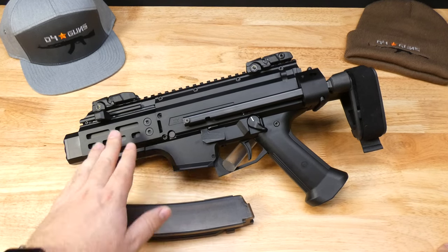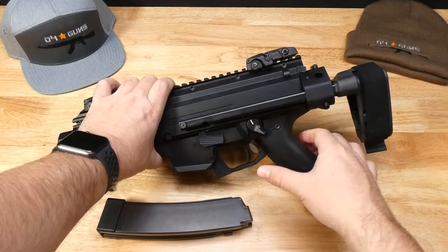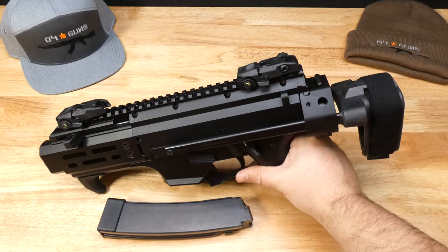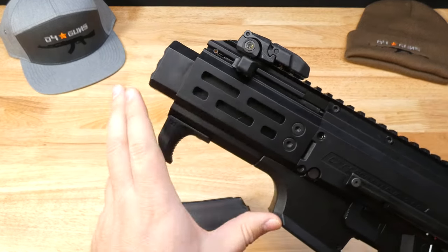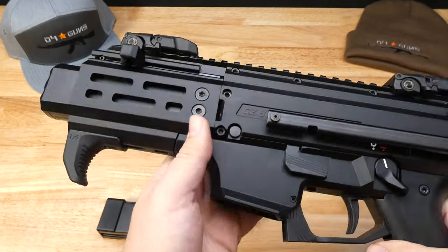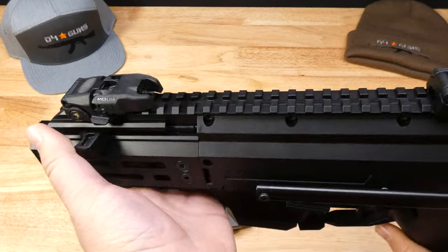This thing is in near perfect condition, no scratches, nothing of the like. CZ had taken their original Scorpion and somehow shortened it down even to a smaller package. The 4-inch barrel — this is a faux suppressor. It's a No Osprey by Silencer Co.